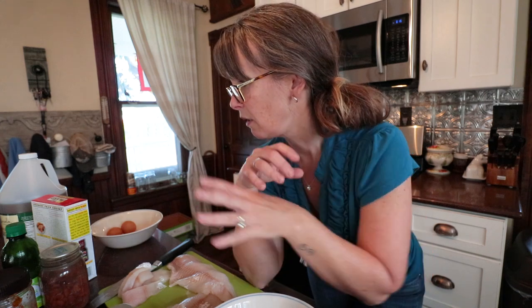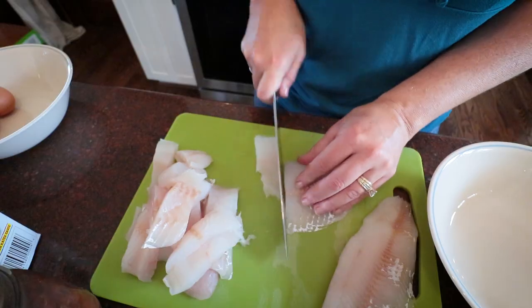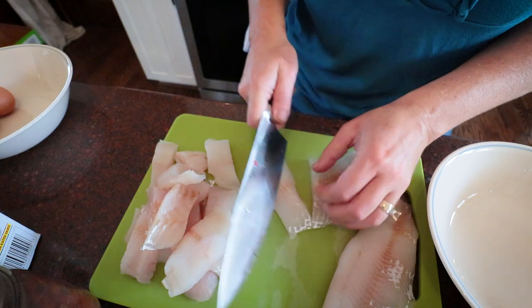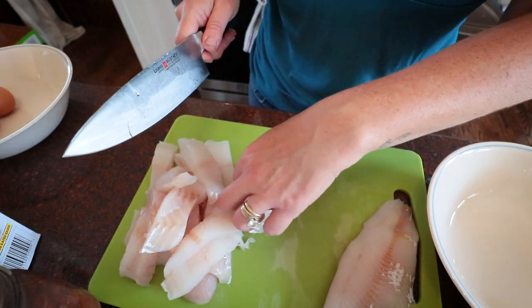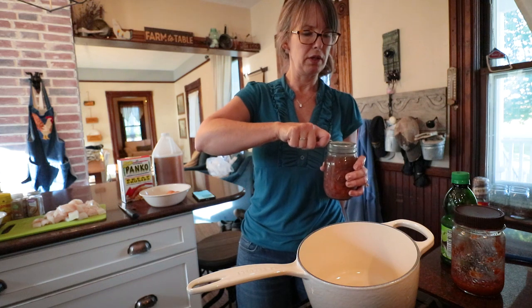I've got pinto beans and we'll be making a Mexican-style cilantro lime salsa refried bean for our side dish. We eat pretty simple here. I've got cilantro from the garden, eggs — it's just a real simple meal. Let's get going. The fish won't take long to cook so I'm going to go ahead and get these beans started.